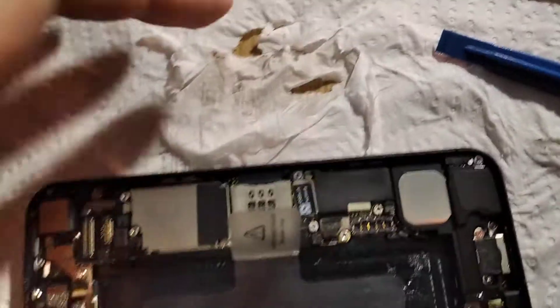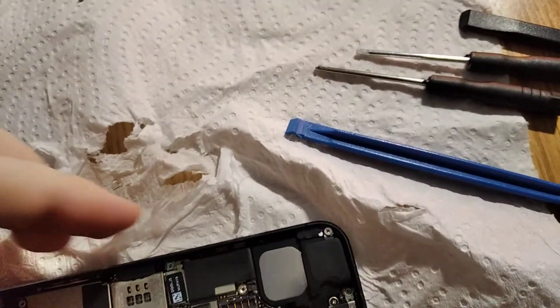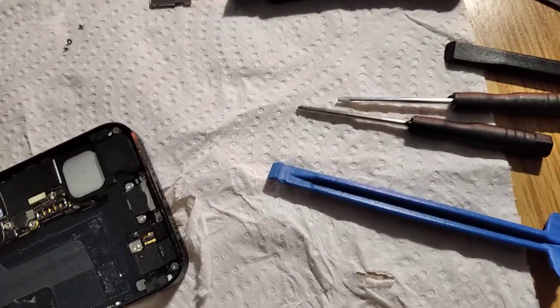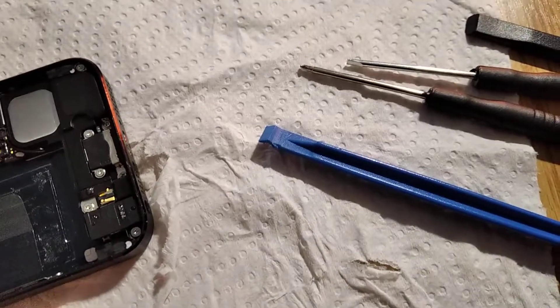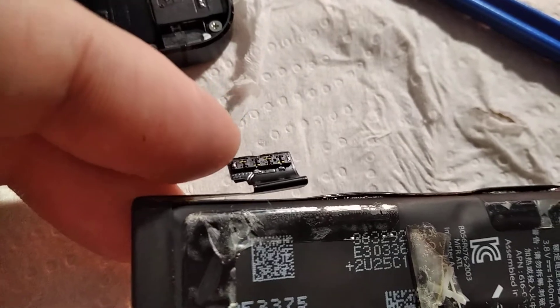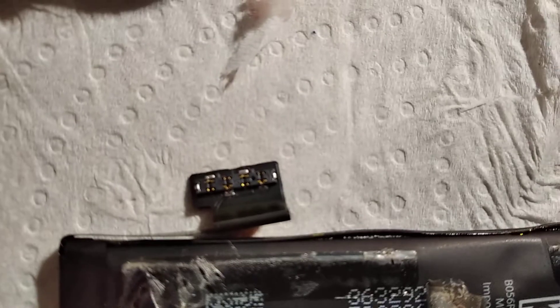Hello friends, I hope that you're doing well. A quick video here about the batteries for the old iPhone 5. This is the old battery from my iPhone, which is a 5s, and it has four pins here, as you can see.